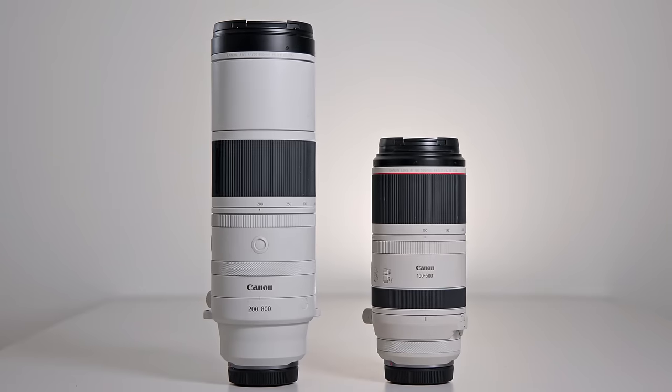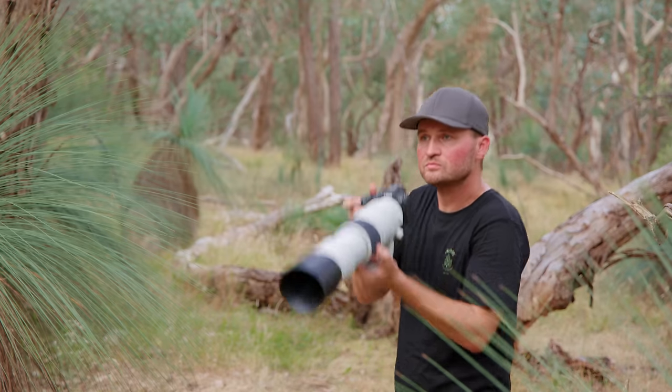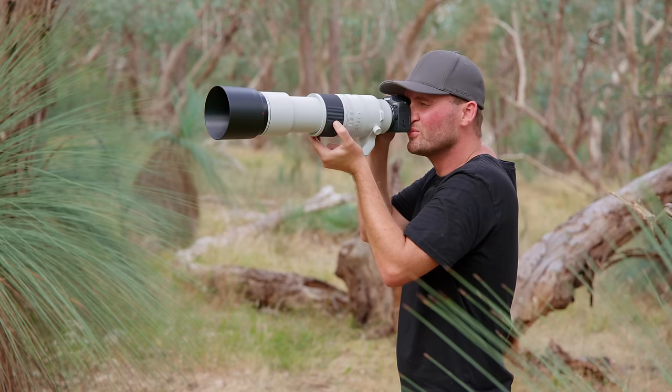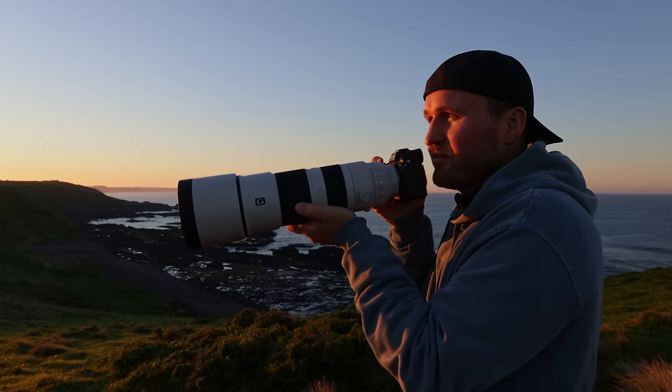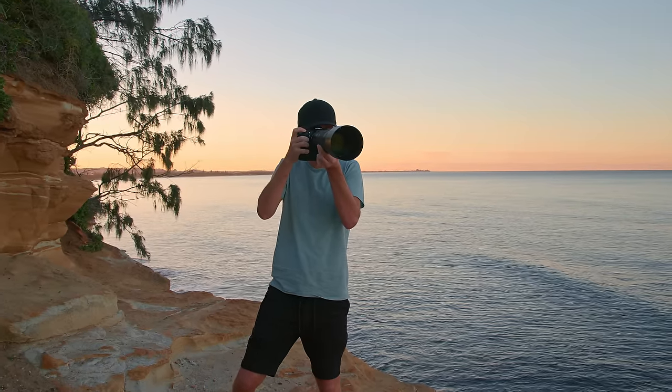When you grab the 200-800mm lens for the first time you'll notice that it's not a small lens, definitely much larger and heavier than the 100-500mm lens for instance, but at the same time it's still quite hand-holdable at around 2 kilos or 4.5 pounds. Compared to the competition the lens weighs a little bit less than Sony's 200-600mm lens and a little bit less than Nikon's 180-600mm lens, but it gives you 200 extra millimeters on the long end, which is quite remarkable.